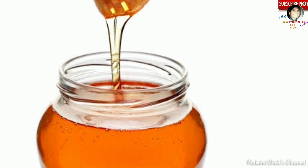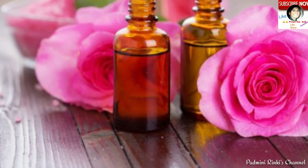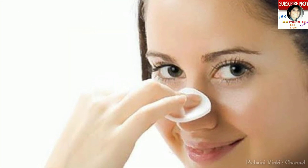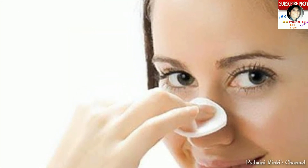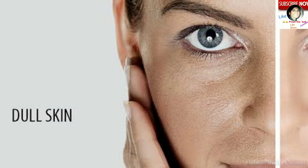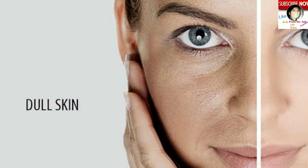Chauthi tip hai: agar aap honey, lemon juice, rose water, aur besan yaani gram flour ko mix karke ek face pack banakar lagayein apni oily skin par, to yeh oily skin walon ke liye bahut achhi pack hogi. Yeh skin se oil kam karegi, skin ko clean karegi, pores ko open karegi, aur skin ko moisturize aur hydrate karegi.